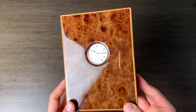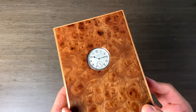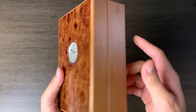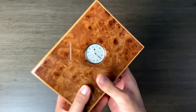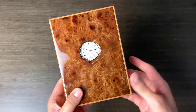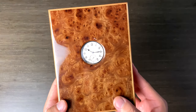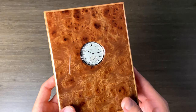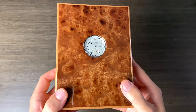Firstly, can we just appreciate this box? Why does no other watch brand do boxes this damn cool? It is handmade, wooden, lovely, very luxurious feeling, and this cutout at the top — why don't people do this? Is it just me? But I think this is genius. It sort of makes it feel like a wall or a desk clock just by putting it in the box. I think it's absolutely amazing.